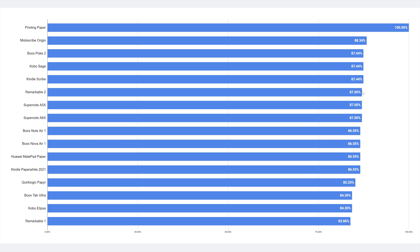Moving on, the Remarkable 2 follows the Kindle Scribe quite closely, as do the Supernote A5X and A6X — all three have exactly the same screen whiteness performance. Then we have the Books Note Air 1 with a screen protector applied, which definitely affects screen whiteness a little. It measures at 86.55%. My guess is that without the screen protector it would be closer to 87%, but this result is also meaningful to know what to expect when you apply a screen protector.